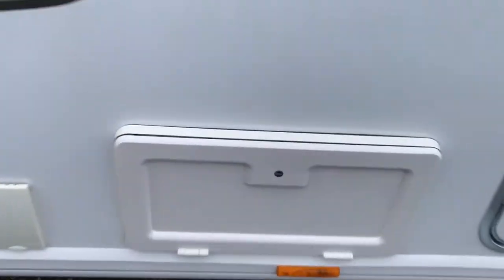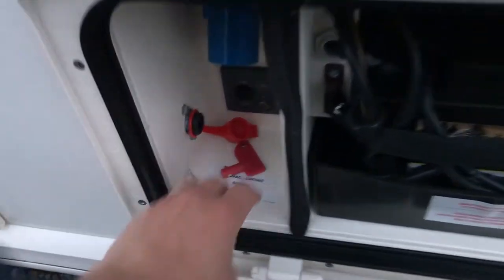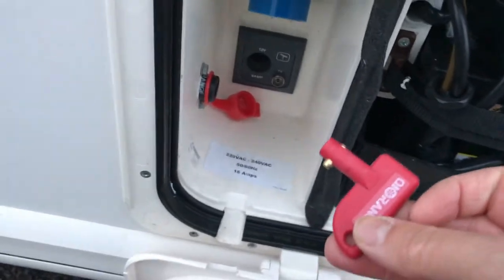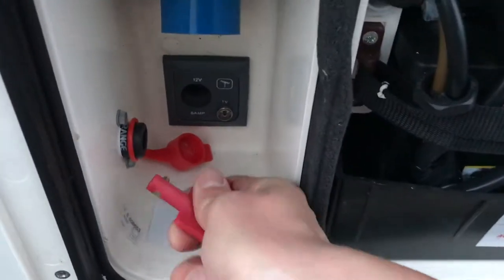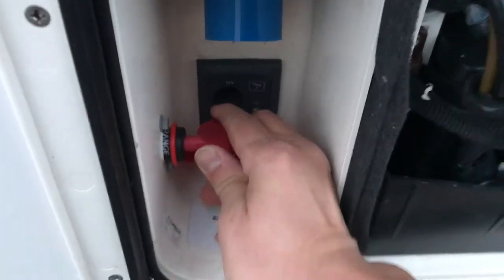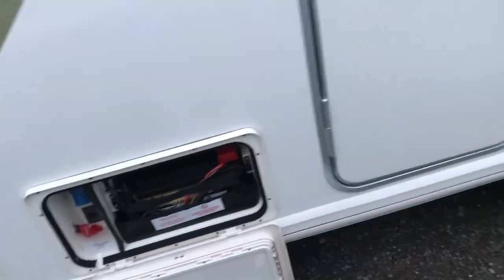The next thing we're going to do is turn the motor mover on. Come to the battery box and open that up. There's a little key here — this is the isolator key. What it does is provide power and turn on the motor mover by diverting power from the battery to the motor mover. Pop the key in here and turn it until it's positively clicked into place. Now all the power from the battery has been diverted to the motor mover.